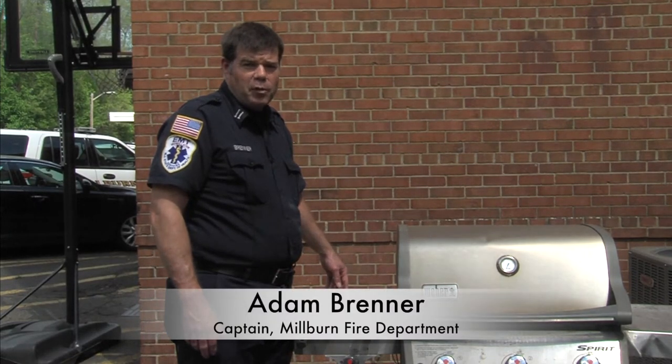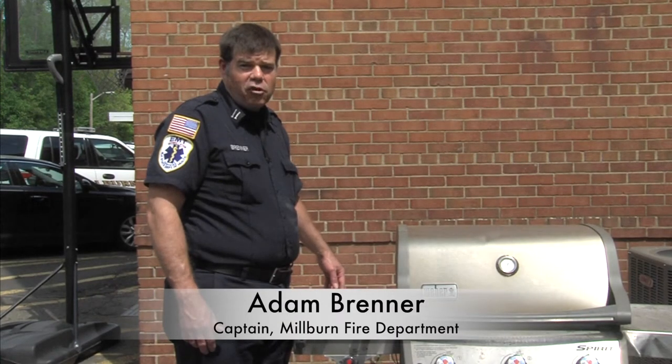Hello, my name is Captain Adam Brenner with the Milburn Fire Department. Today I'd like to talk about grill safety.